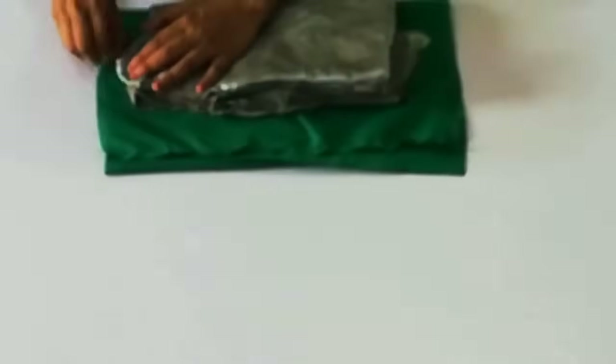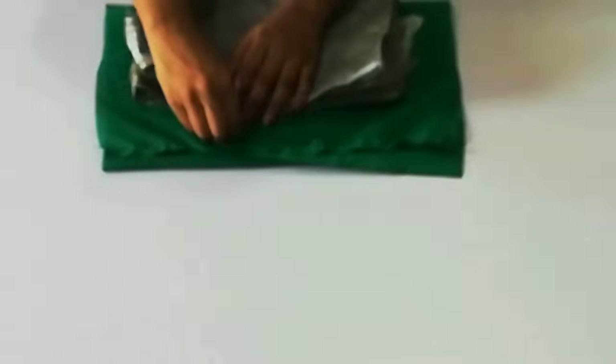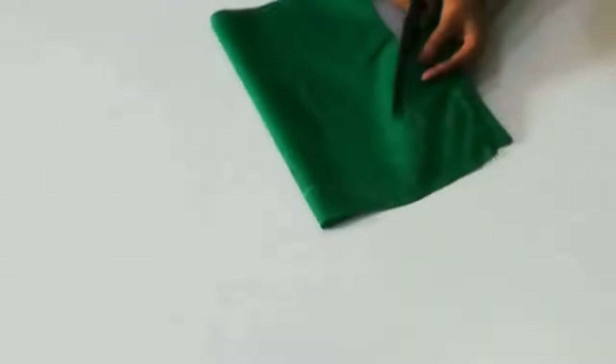After you fold it, place your top or blouse on top and make all the markings — neck, arm, and shoulders — then cut it. After that, take the front section and cut the neck shape.